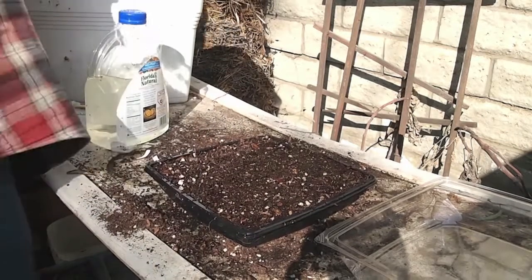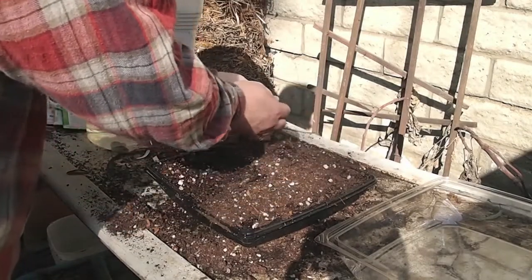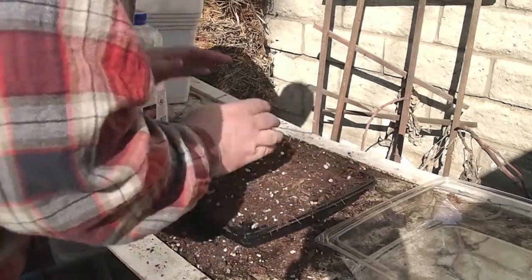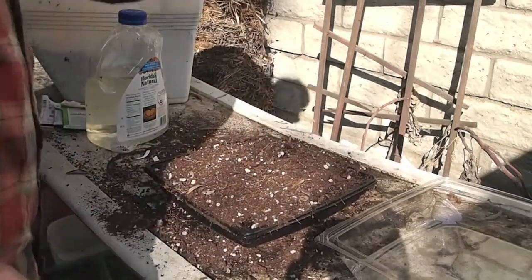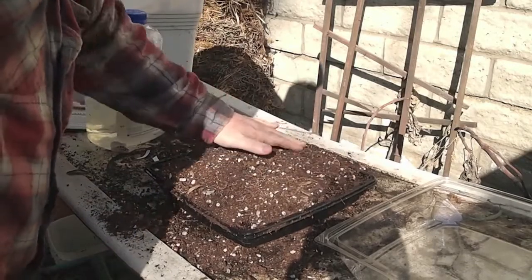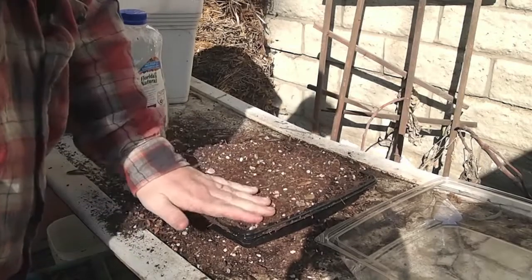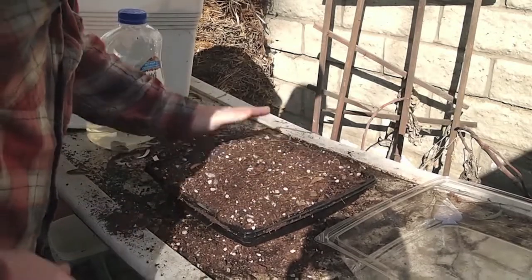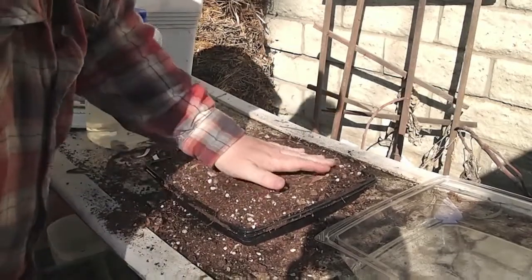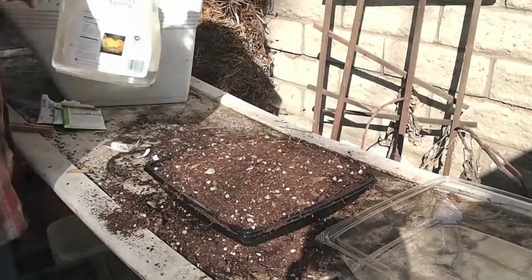Just to cover these seeds up a little bit, we're going to do a little more soil on top. Then we'll water this whole thing in and we'll go ahead and put the lid on to give it a little bit of protection, mainly from the squirrels. If I snap this lid on, the squirrels are not going to be able to dig in the soil, which seems to be one of my biggest problems with seedlings. If I leave them out in the open, the squirrels just flip them right over.